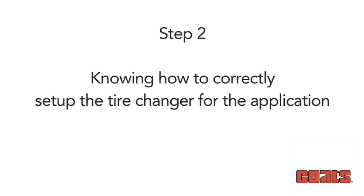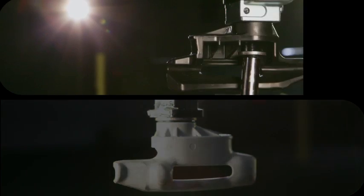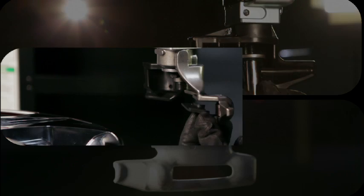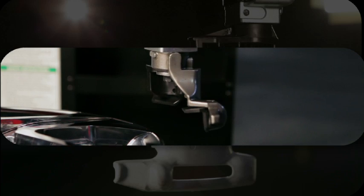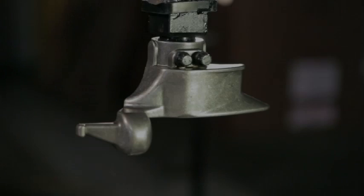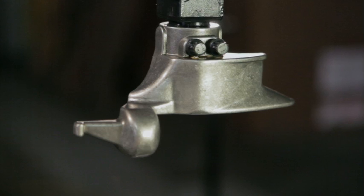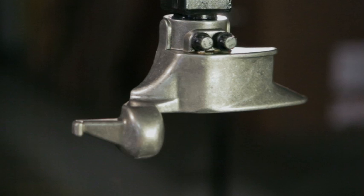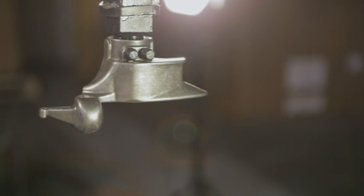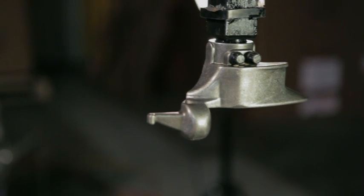Step 2 is knowing how to correctly set up the tire changer for the application. The first key is selecting the correct mount/demount tool and installing the duck head for the wheel application, and checking to ensure protective covers are in place and in good condition. Coats has developed four different mount/demount duck heads. The traditional duck head, made completely out of steel, was designed when steel wheels were dominant and keeps a low profile. With the introduction of alloy wheels, plastic protective inserts were designed and should be employed. When using a metal duck head, always check to ensure the plastic protective insert is securely in place and in good condition.